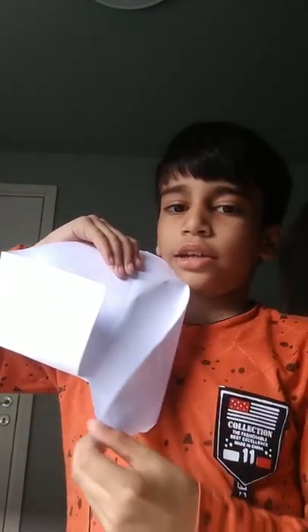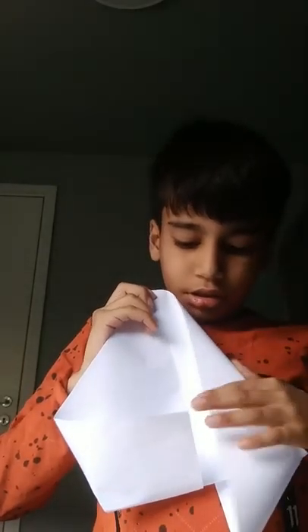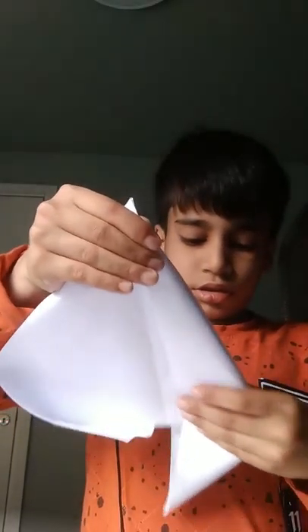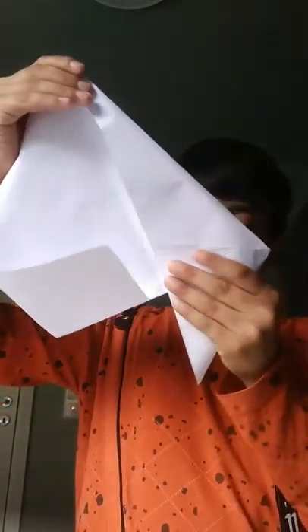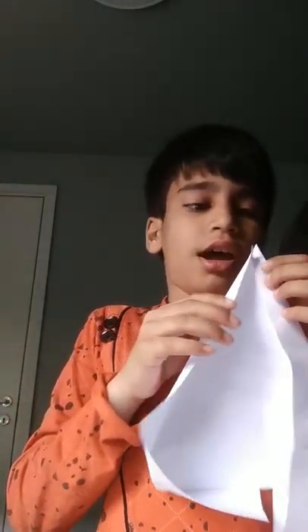It will form this shape. Then turn it around — you can see this. Do it like this and then undo it. Then fold the other side, and then fold it like this, and then fold the other side like this.